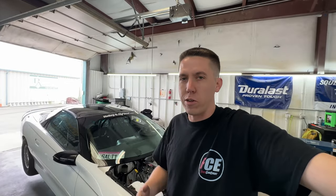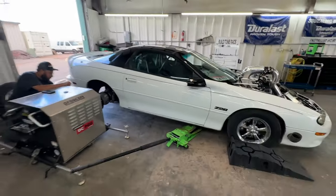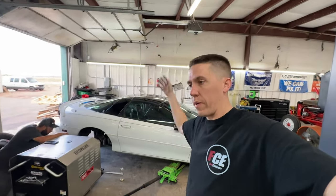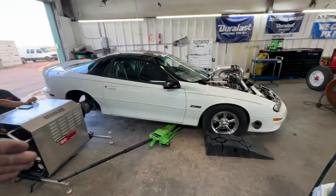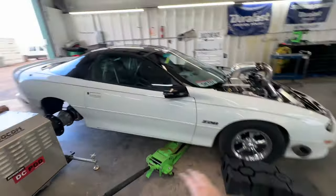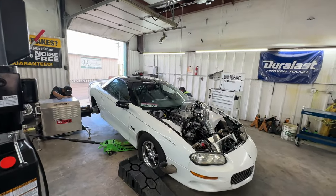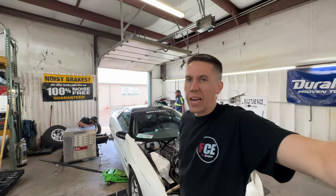I'm actually maybe doing a no prep race tomorrow and then possibly LS Fest here in another week. I really want to get this thing dialed in so we know the tune is on point and all I gotta do is worry about making the car go down the track. I just want a good maybe thousand horsepower tune-up in this thing. AJ's over helping, Alex is helping. We got the car hooked up — Salty's looking good on the dyno.